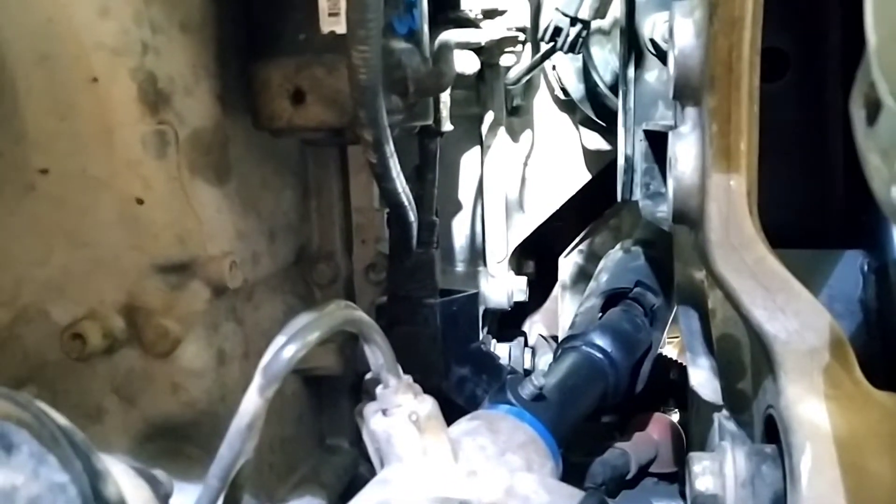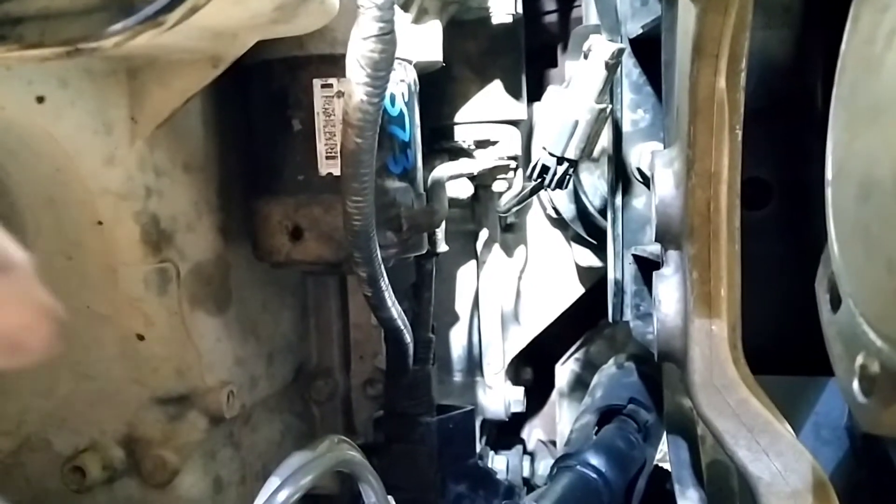Anyway guys, if you do it, good luck. All the bolts were super tight — to the point where when they undo they go crack, which is not good. Anyway, thanks for watching.